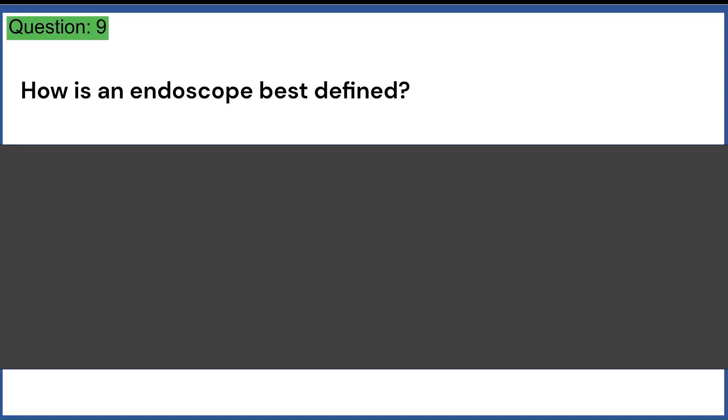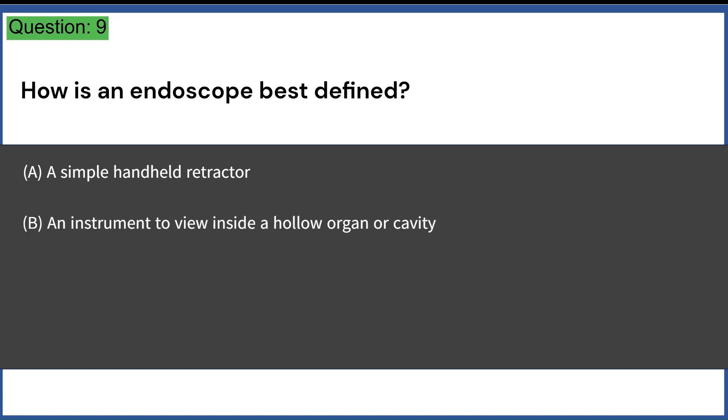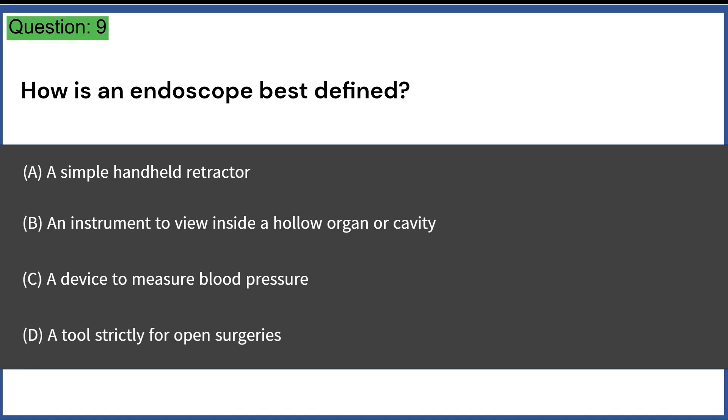How is an endoscope best defined? A. A simple handheld retractor. B. An instrument to view inside a hollow organ or cavity. C. A device to measure blood pressure. D. A tool strictly for open surgeries. Answer: B. An instrument to view inside a hollow organ or cavity.